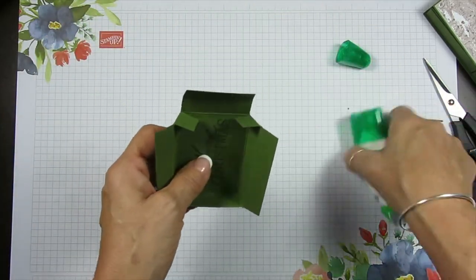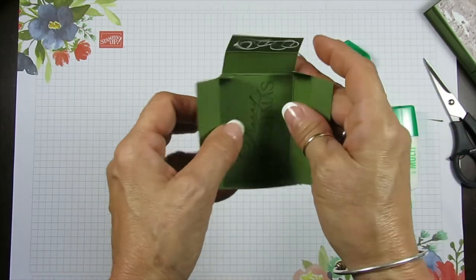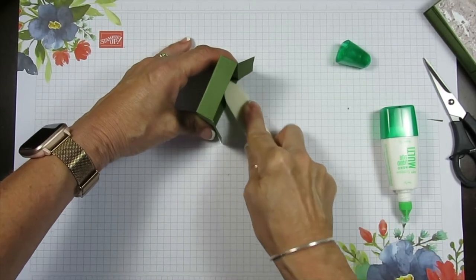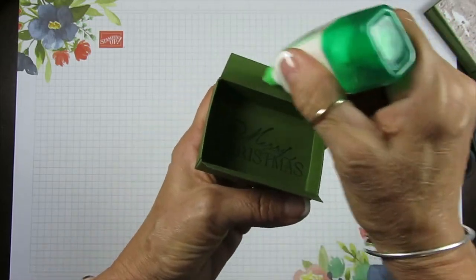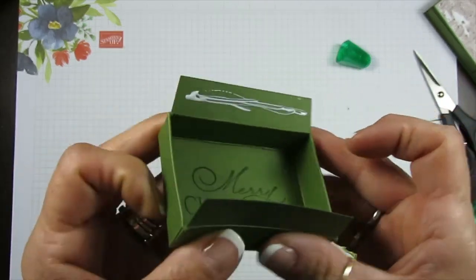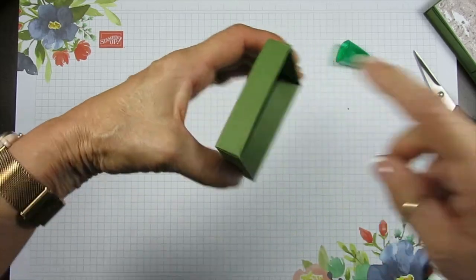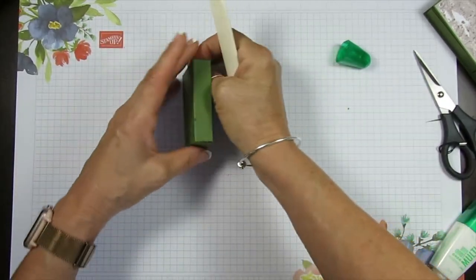We're going to do the same thing on the other side — a little glue here and over here. Remember when it comes to video and crafting, you can pause the video, work on your project, or rewind if you miss something — that's the beauty of a video. Now we got these two. We're going to put glue again, fold this and fold this. You see now it fits very easily because we did that little sliver there, and that makes a big difference when it comes to box making. Now you really want to burnish this so it's stuck together.